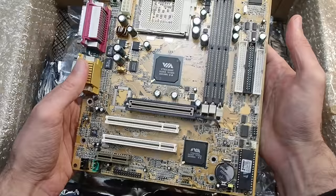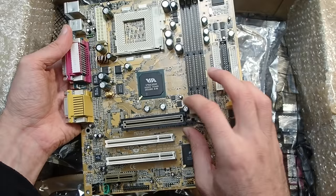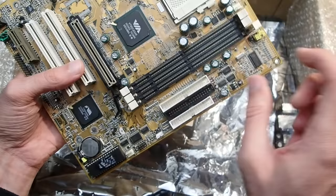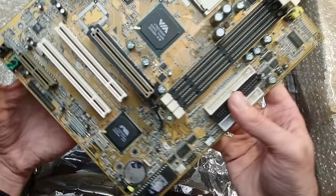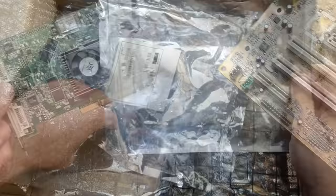The next one is a Socket 370 mainboard — it is a Biostar M6VCF. Andreas sent me this one on purpose, because for my repairs I need at least one mainboard for every generation, and I had no Socket 370 mainboard so far. This one should support Coppermine CPUs, and at least this board can handle FSB up to 133 MHz. All the caps are in good visual condition, and Andreas was sure that this board is working, so it will be another great test board in my armory.